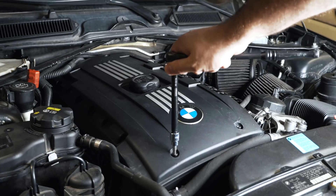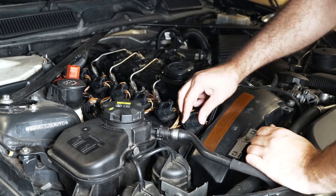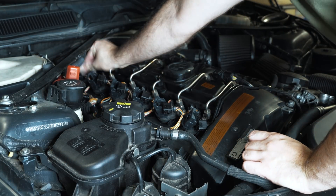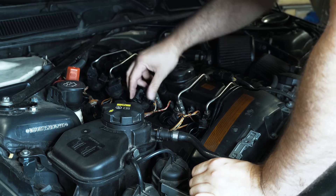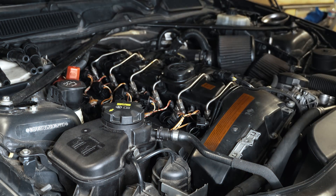The first step is to get the engine cover off. Let's pull these coil packs out. Next up, the spark plugs.